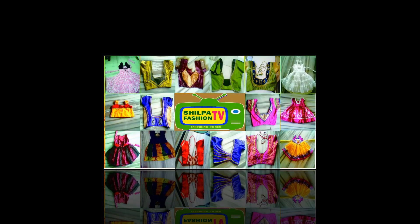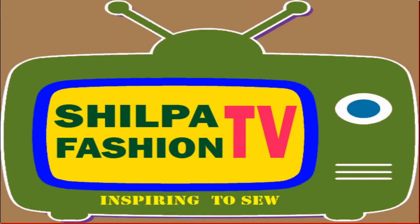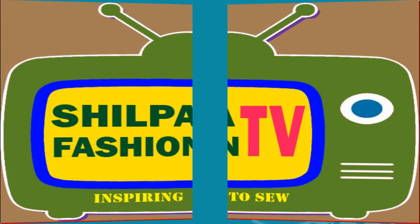Hi Subscribers and Weavers, welcome to Shilpa Fashion TV. Myself Rajshika with fashion designer Shilpa. Today I came up with Lining Blouse Cutting.